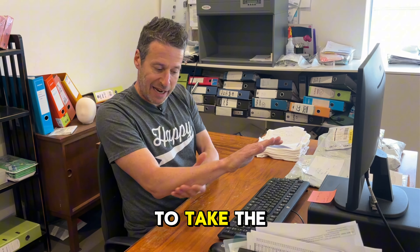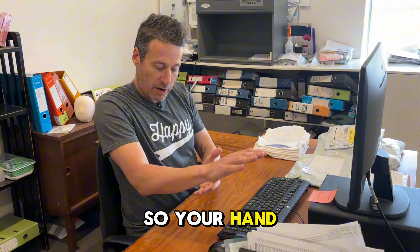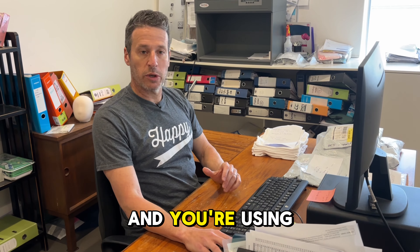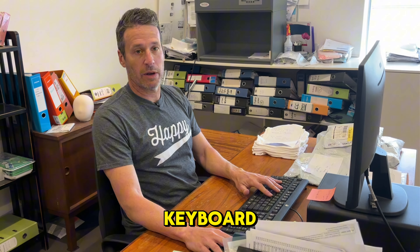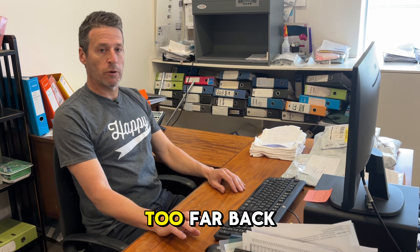And same with the mouse. You want the mouse at a position where you're using the desk to take the weight of your shoulder and your arm, so your forearm is rested on the desk while you're using your mouse and keyboard.